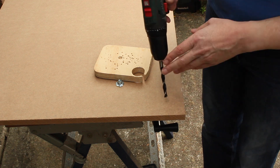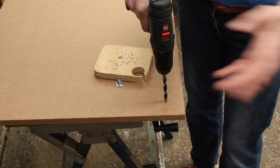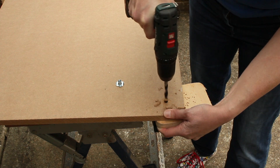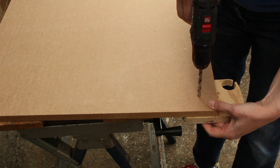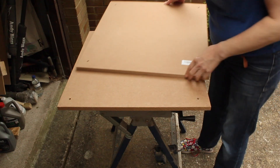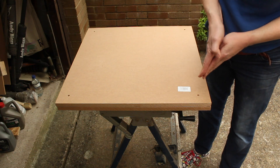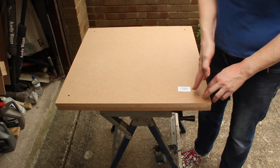Hopefully my drill positioning will be accurate enough — I'll just get on with it. Nice clean hole. Now the 8mm hole for the top. It's looking good. This perhaps is slightly off, but I can see straight through — the top hole might not be entirely vertical.